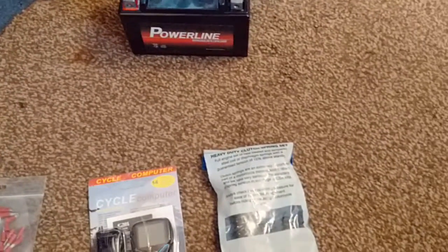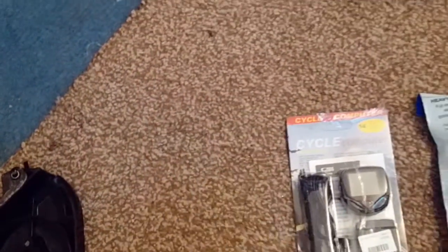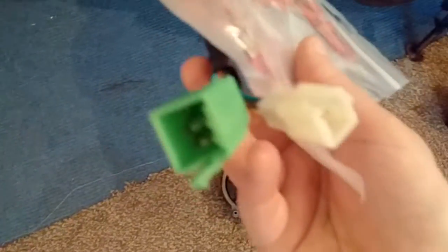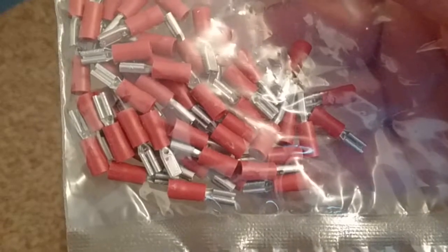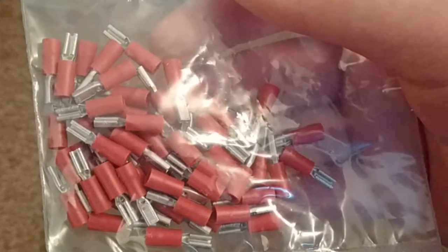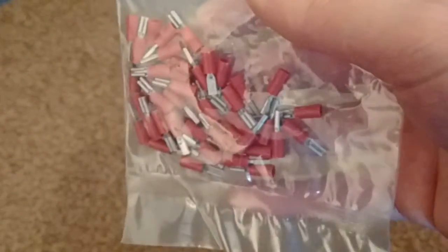I'm going to fit the battery once I've finished doing the wiring. If you've seen my last video, you'll have seen I was working on the wiring on the bike, but I've still got a few things to finish off - like wiring in the left-hand switchgear. To do that I needed some 2.8mm female spade connectors, which is what I've got here. That enables me to get the switchgear and the indicator solenoid wired in.